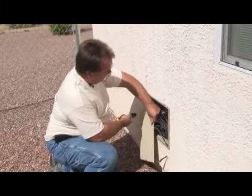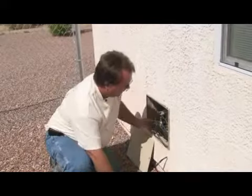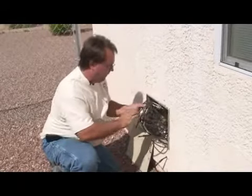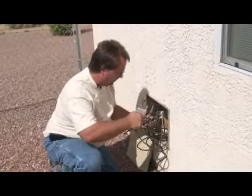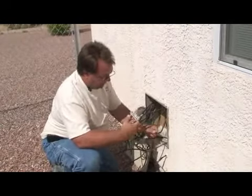Pre-wiring a house for satellite installation is ideally done during the construction phase of the home. It's usually done by a licensed contractor or electrician that pulls the wire through the 2x4 or stud framing of the home itself.